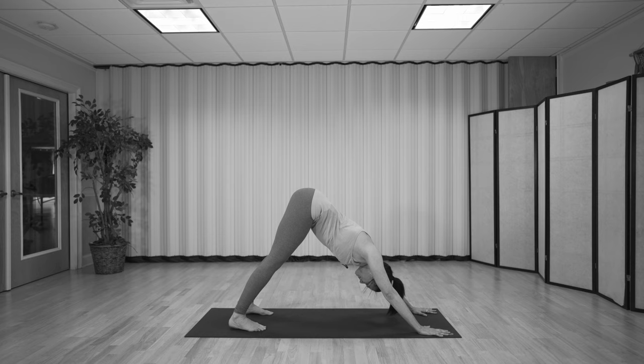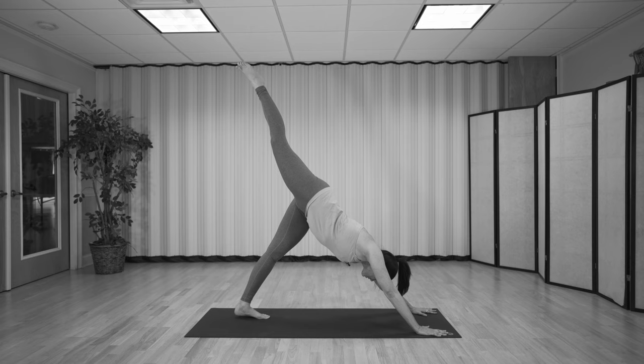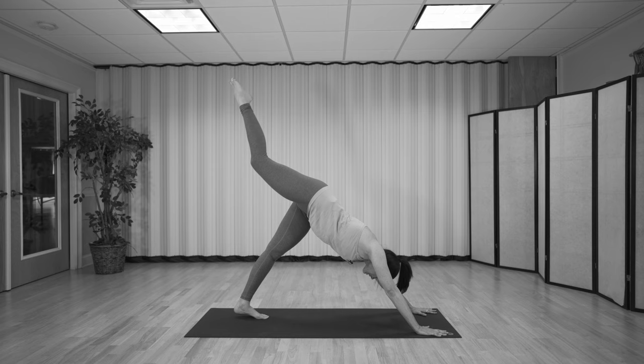Let's take the right leg up to the sky, inhaling. Then exhale, draw the knee into the nose and dome the back — similar to what we did in bird dog, but from downward facing dog. As you exhale, navel hugs in, pull the heel as tight to the sits bone as you can. As you breathe in, leg rises up to the sky. Exhale, draw it in. Now hover here.